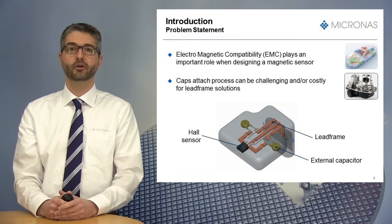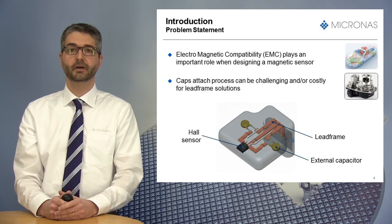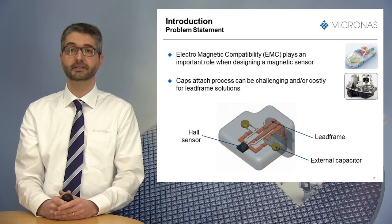Before providing more information about this new sensor, I would like to start with a short introduction. Electromagnetic compatibility, also called EMC, plays an important role when designing a magnetic sensor, especially in automotive applications.